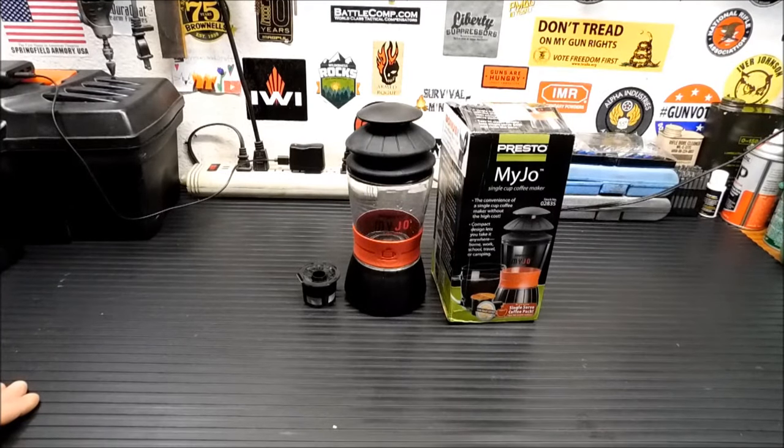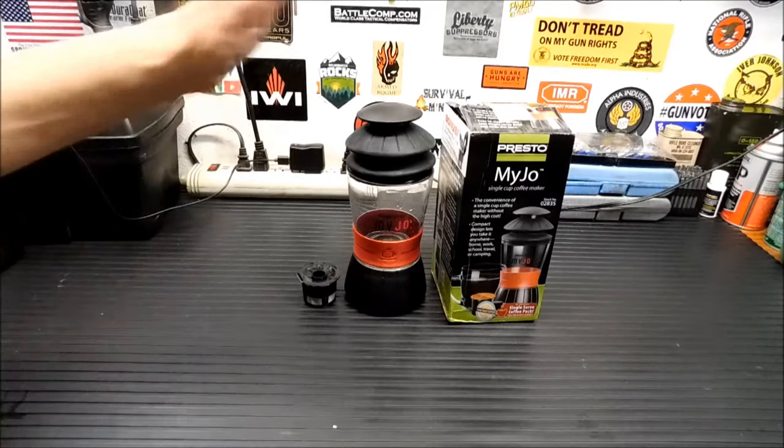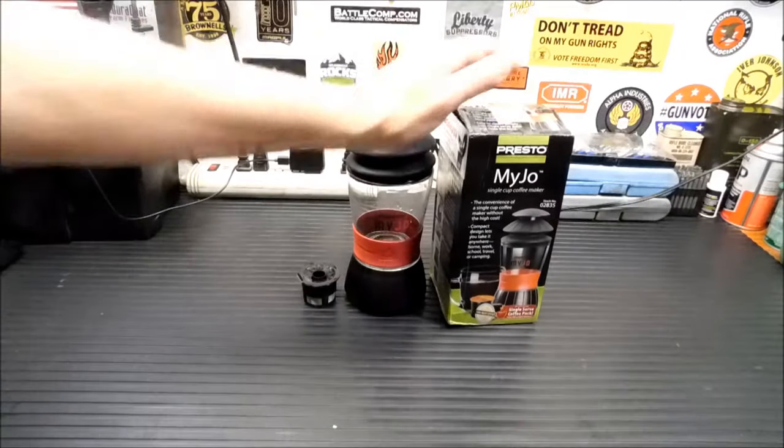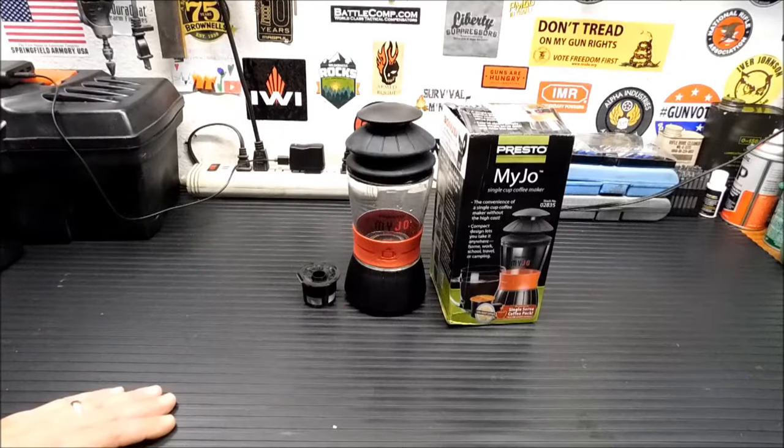But this really wouldn't be something I'd stick in a bug out bag. It might be something I'd stick in a travel emergency bag if I'm in a hotel that doesn't have a coffee maker. But I've seen these at Walmart — this is also a deal alert. These are on clearance now. They were around $20-$25, and they're on clearance now for $6.95.